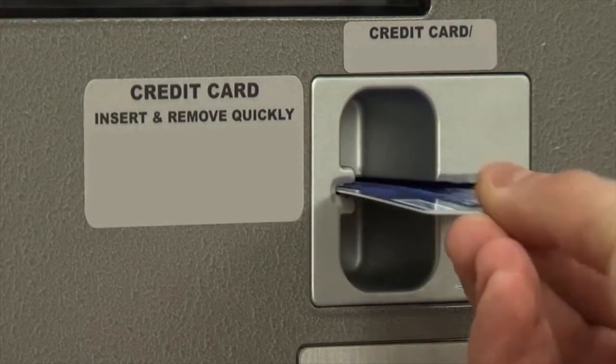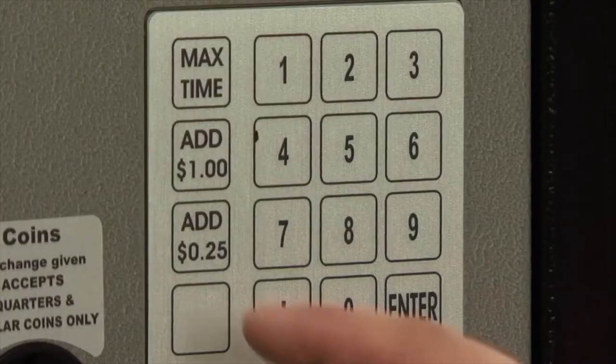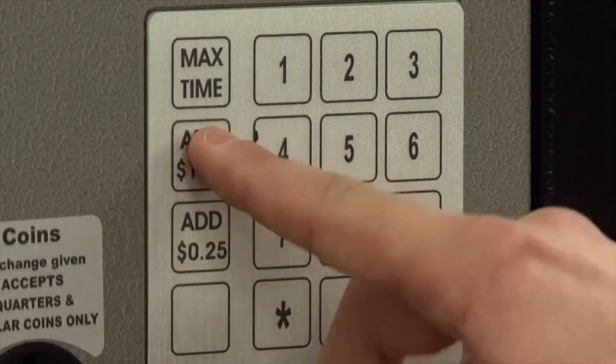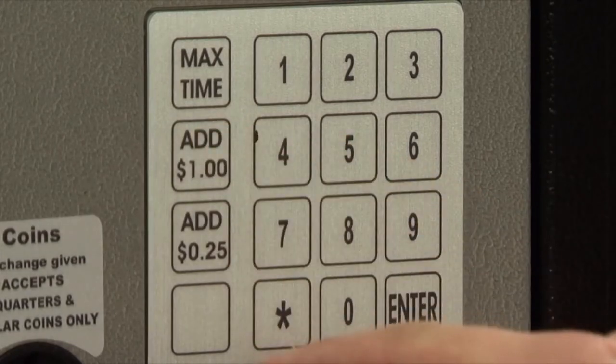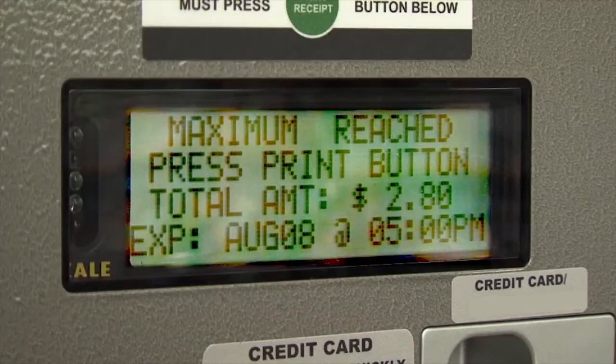If you'd like to pay by credit or debit card, insert and quickly remove your card. When using any of these cards, you can add time in increments of twenty-five cents or one dollar. You can also choose to pay the max time allowed at your meter by simply pressing max time on the keypad. Your time will show up on the display.